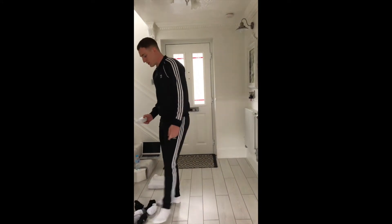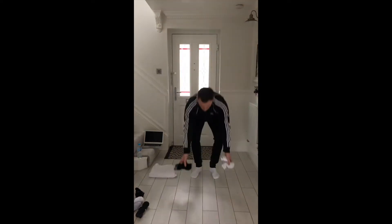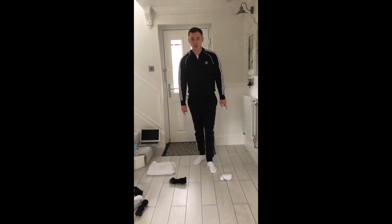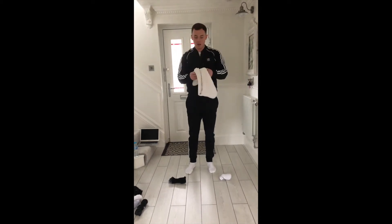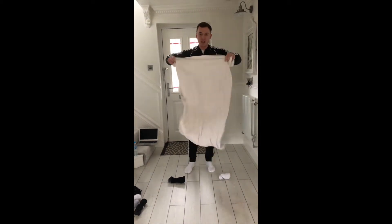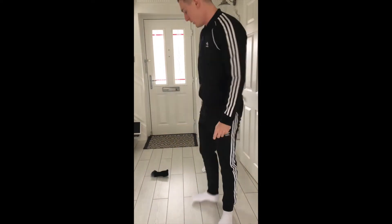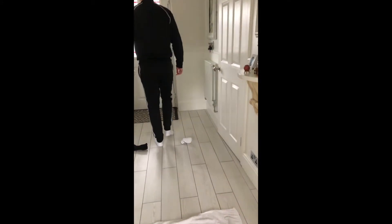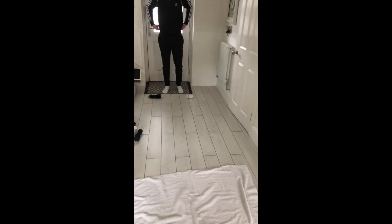Move your socks to the side. Now grab just two socks to use as your starting line — that's game number two. For this one you'll need your towel. Open it up fully and place it on the floor in front of you, then take about four or five steps back from it.